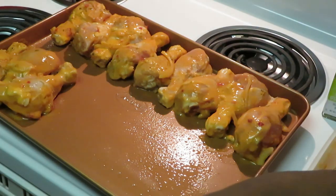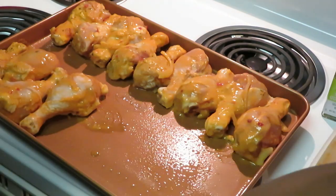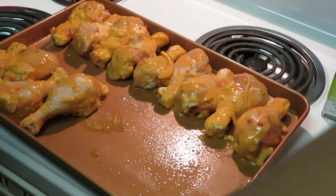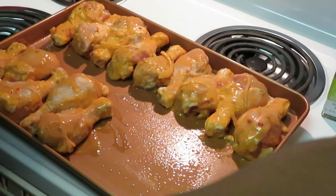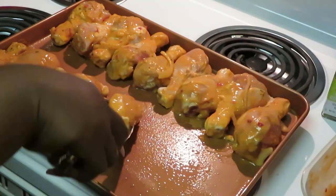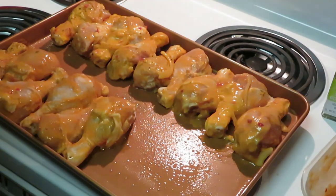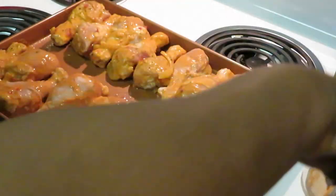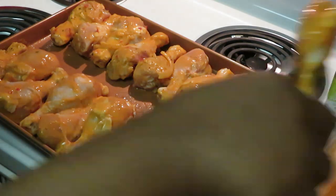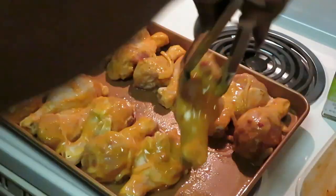I like letting whatever meats I'm cooking marinate for a couple of days — or at least a day. I like to let my meat marinate for at least a day, but two days? Delicious. Make sure I get all my chicken out — those onions smell so good.